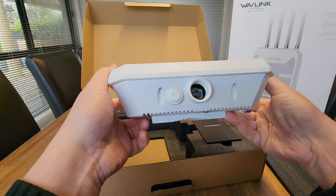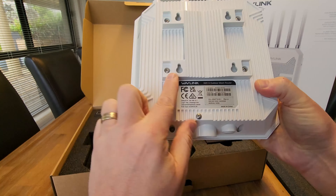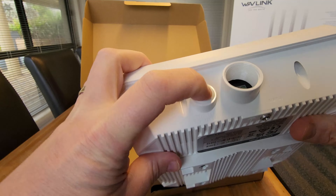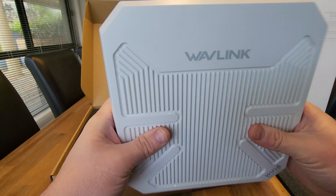So here's the actual unit itself. You can see where our four antennas will plug in, there's a securing plate. We've got where our network cable will come into the bottom here, and we've got our reset pair button here — that's actually a pressable button. You can hear that clicking. Nice looking unit.